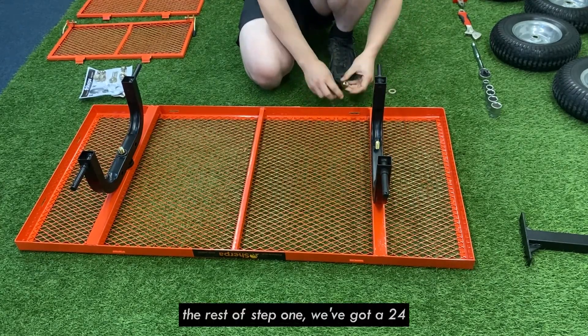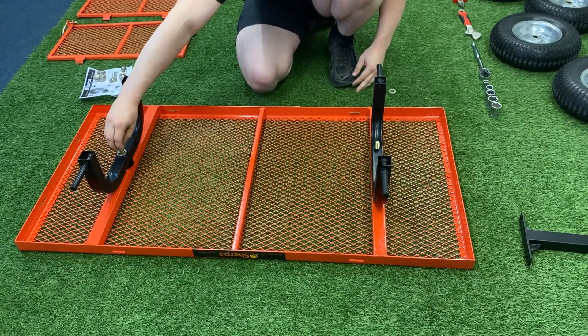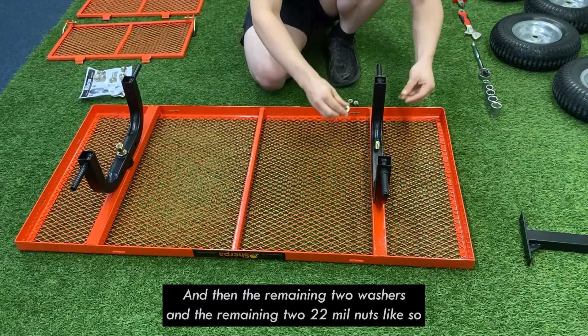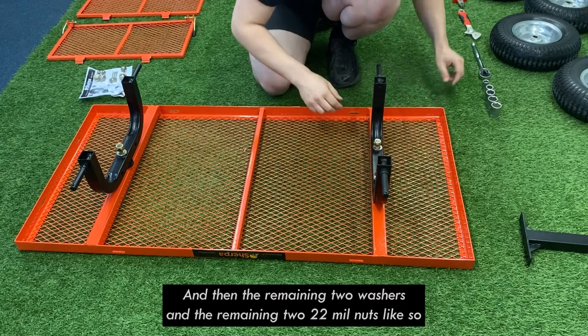Now for the rest of step one: we've got a 24mm nylock nut and a larger washer — that goes on there and that nut goes there. Tighten that up in a second, and then the remaining two washers and the remaining two 22mm nuts go on like so.